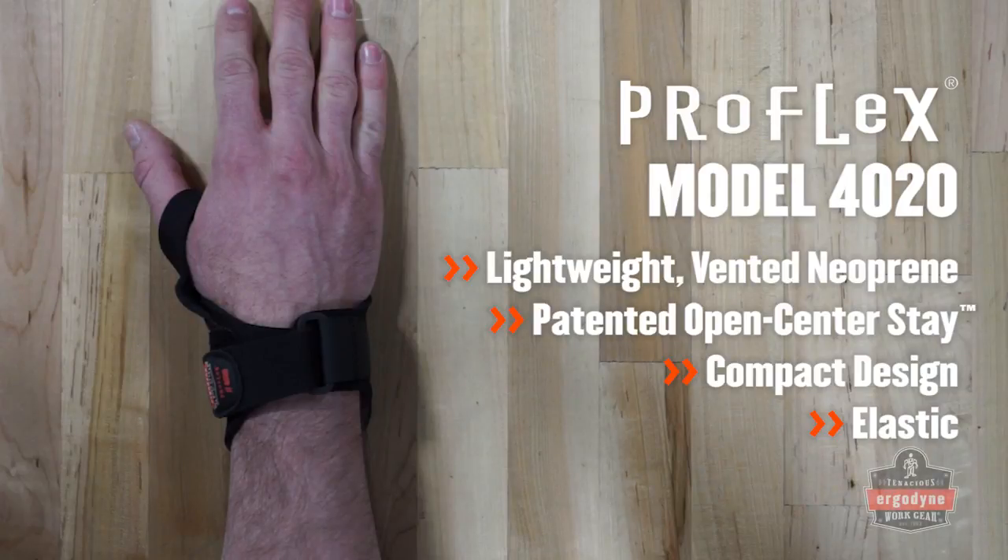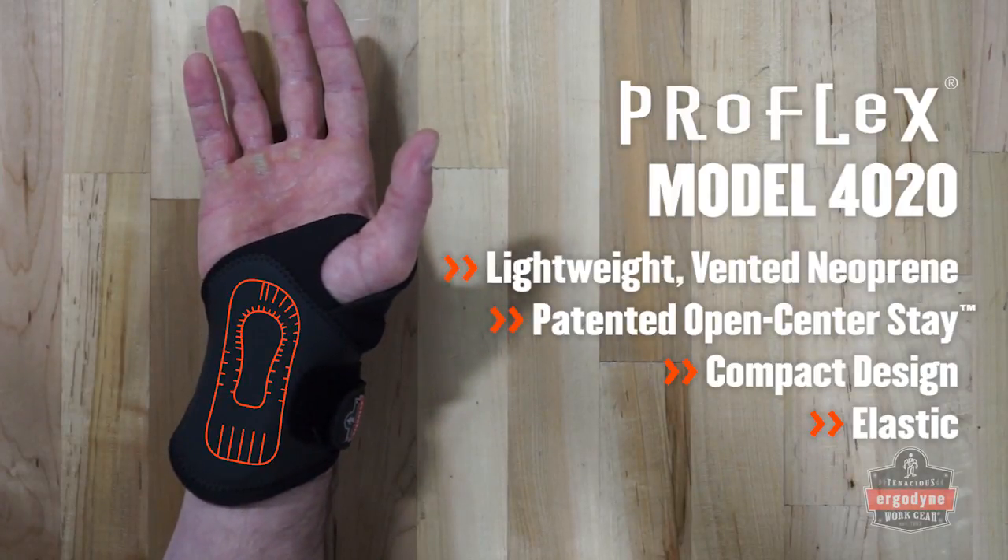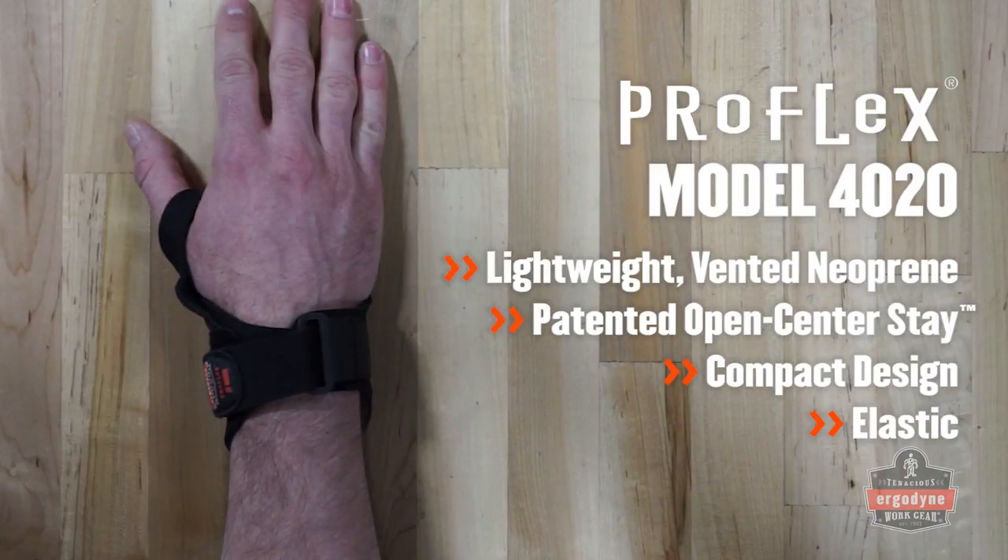The 4020 wrist support also features the open center stay, but in a lightweight, low-profile option that is ideal for office, retail, and light industrial applications.